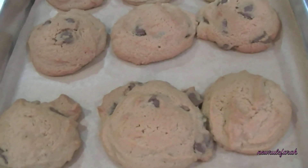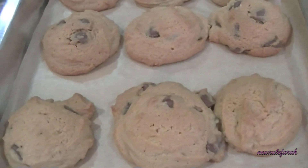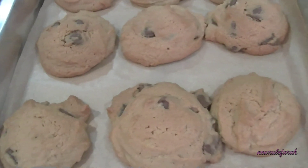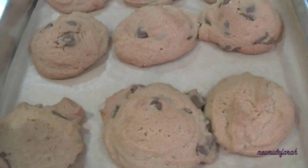Mmm, yummy! So these are the milk chocolate ones. The one in the container is the semi-sweet chocolate. I think I prefer the milk chocolate ones. I'm going to try it very soon.